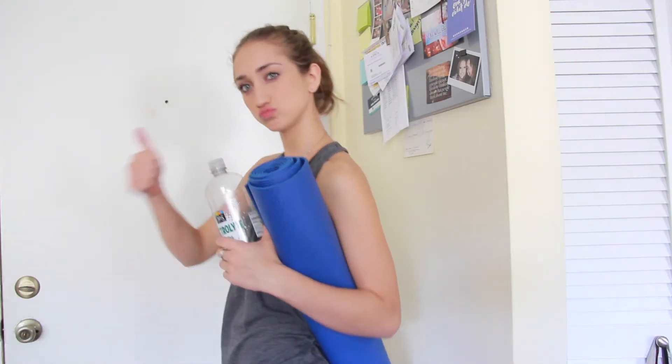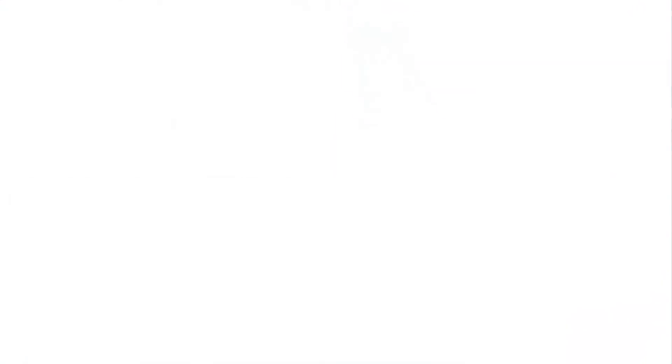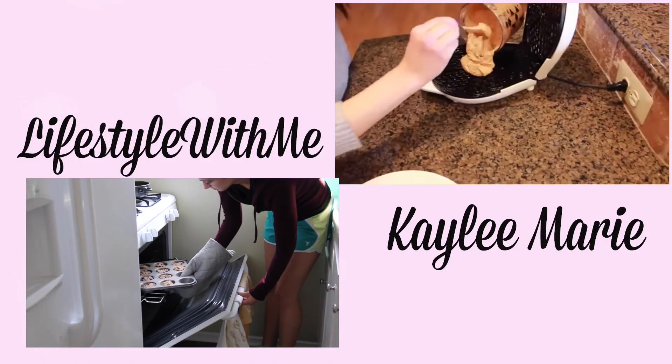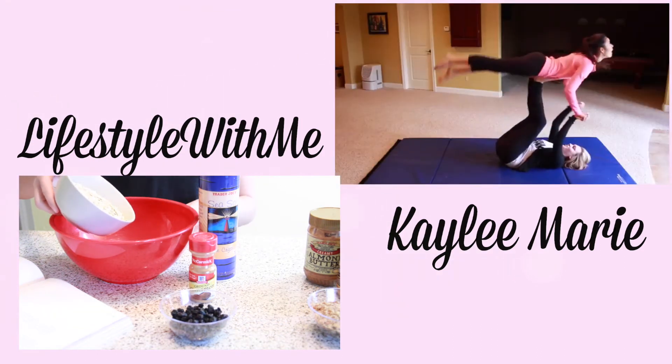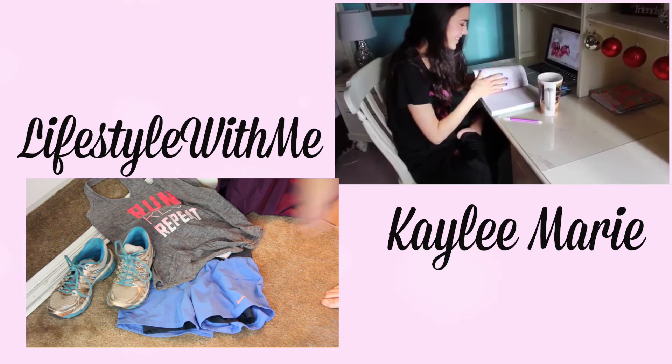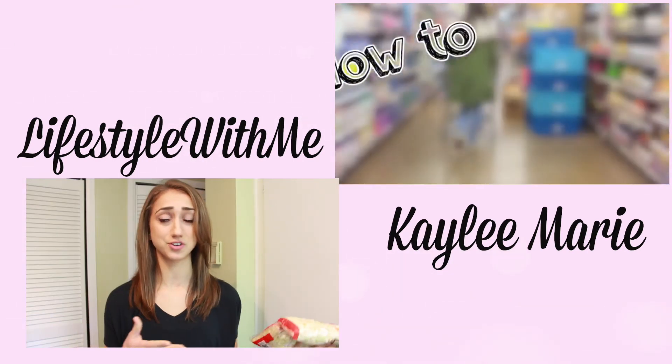Once you've got those, just make sure you hydrate and you are ready to go. Thank you guys so much for watching — I hope you enjoyed this video. Have a great workout and I'll see you guys next time. Also, be sure to check out my friend Kaylee Marie's page. Her video for post-workout snacks looks really yummy, so be sure to go check it out. Bye guys!